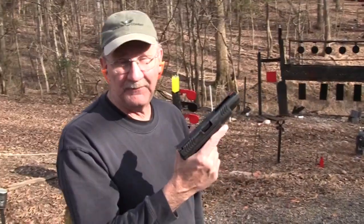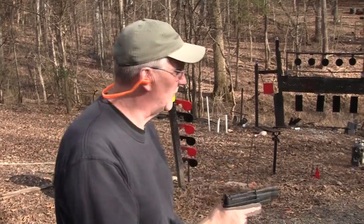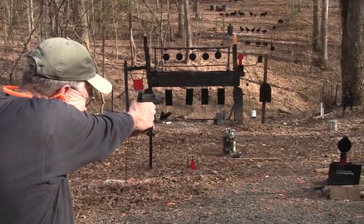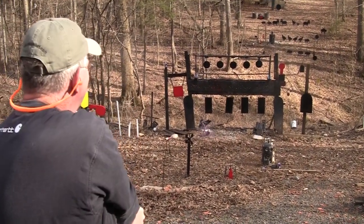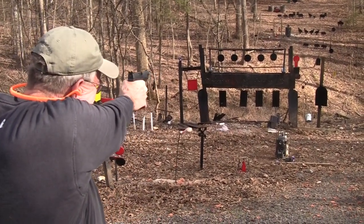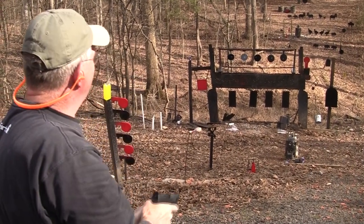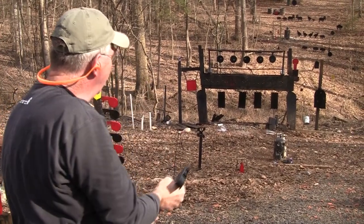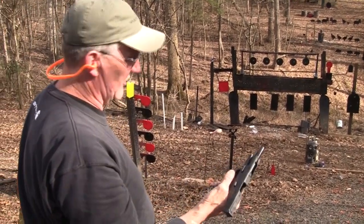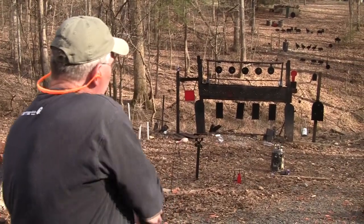Springfield Armory 5.25 competition model .45. Let's compete. Nice. Sweet. I have some more ammo - .45 caliber. Let's go gonging.